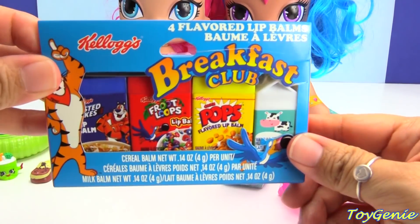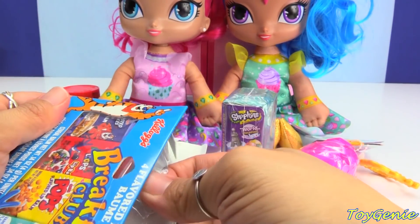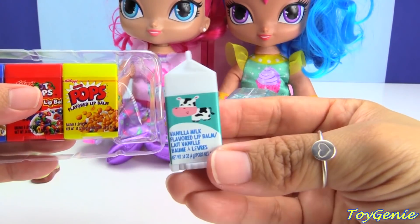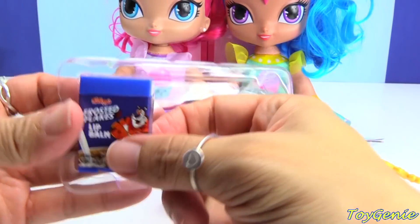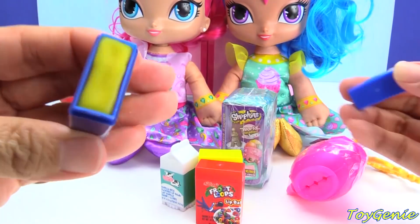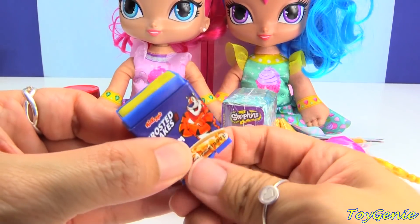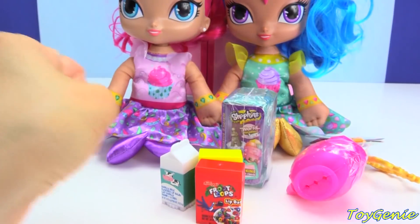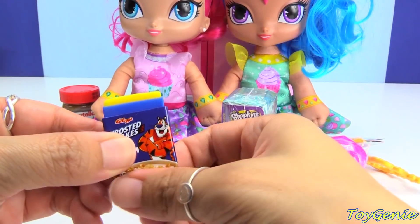Let's take a look at these cereals — Breakfast Club Four Flavored Lip Balms. Oh my goodness, they even have milk! How cute is this? So, this first one is Frosted Flakes. Is it going to taste like Frosted Flakes? This smells super sweet like vanilla. You can spin the bottom to make it go up. Smells so yummy. Here you go, Shine. And Shimmer. Put some on their lips.